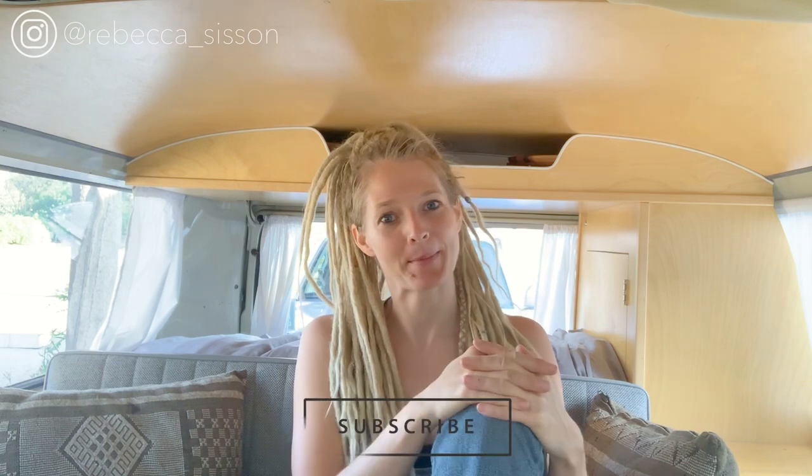Anyways, thank you so much for watching. I hope you found this video helpful. I put out new videos every Tuesday, so please make sure to subscribe down below, and I'll see you on the next one. Bye, friends!